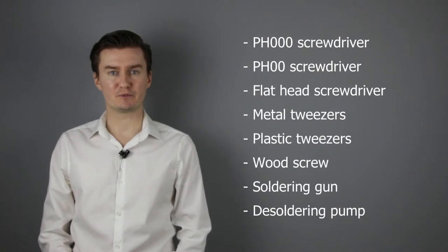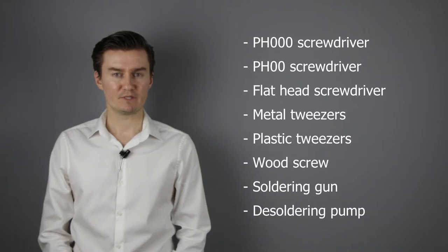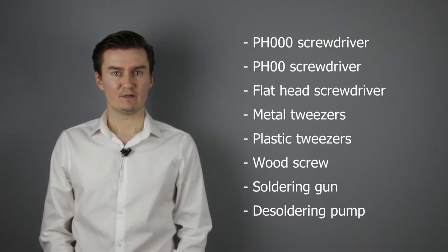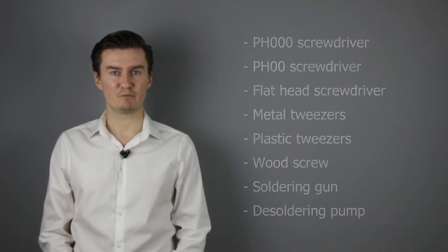Before I start, let me talk about the tools that I will use to disassemble the lens. I will use a PH30 screwdriver, a PH20 screwdriver, a flathead screwdriver, metal tweezers, plastic tweezers, a wood screw, a soldering gun, and a soldering pump. If you're interested in buying them, then the links are in the description below.